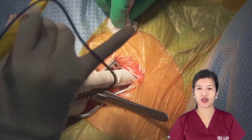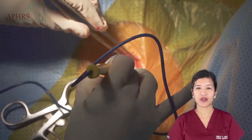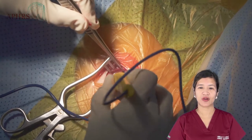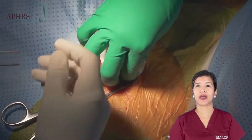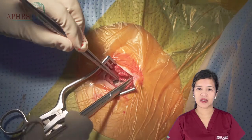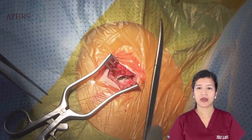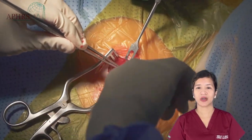Unfortunately in this case, there were portions of the lead that were positioned superficial to the generator, so we could only use electrocautery up to a certain extent, after which we had to shift to blunt dissection using the Metzenbaum. This allows us to isolate the lead safely and not cause undue damage to the lead itself or to the insulation.